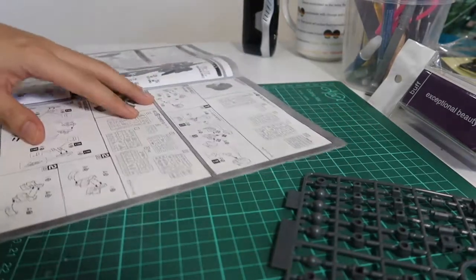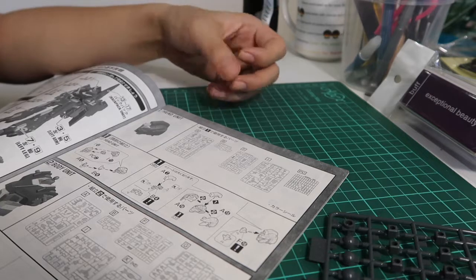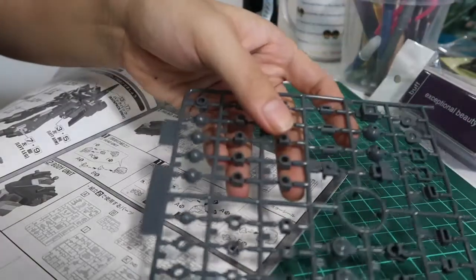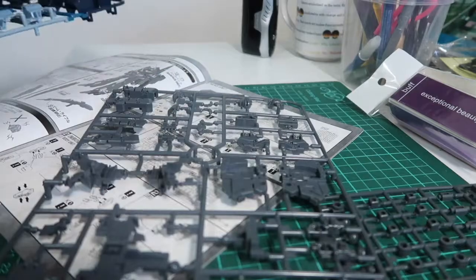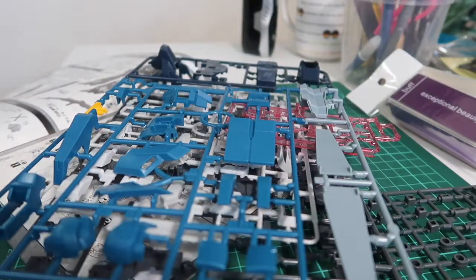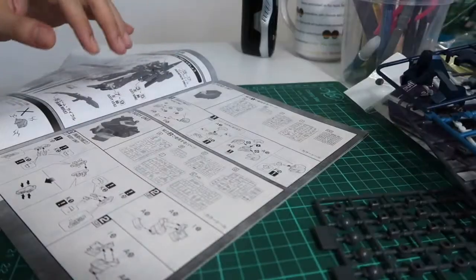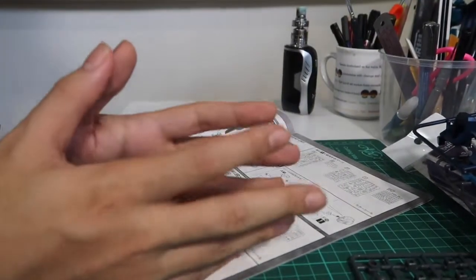When reading the instruction manual, for the head part, it tells you which runners you need - A, B, F, I, and PC. Keep your polycaps in easy access at all times. You need runner I and runner F, and you need runner A and B. So you can take those out and get them ready.